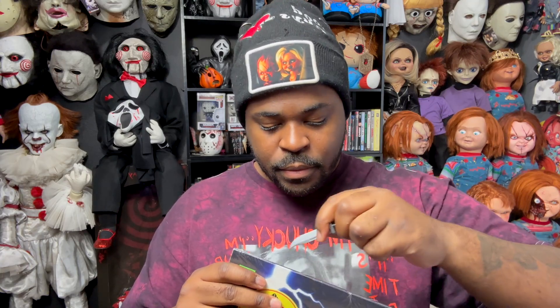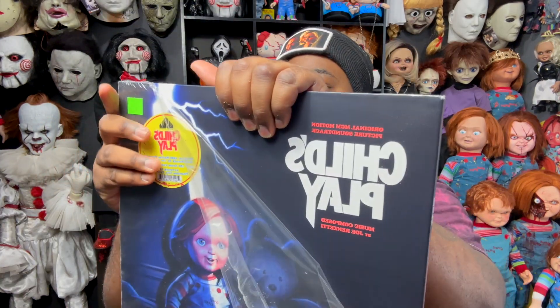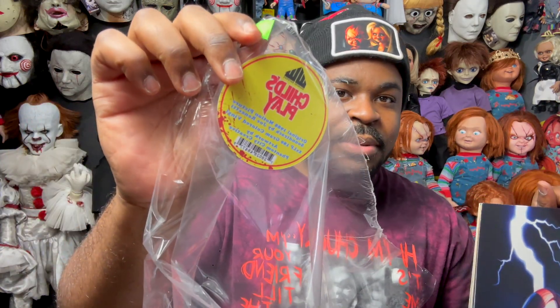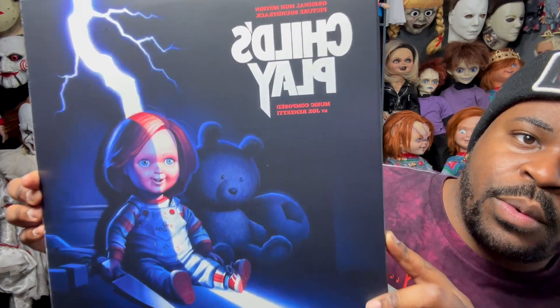Let's get this started. We're going to use a mini ghost face knife to take off the plastic. I'm excited to see how it looks. There we go. I kind of want to keep that Child's Play sticker — I'll probably figure out how to do it. This is how the vinyl looks without the plastic on it.